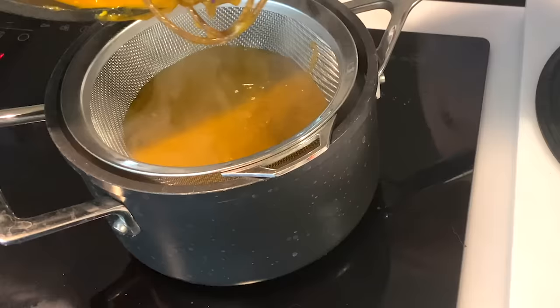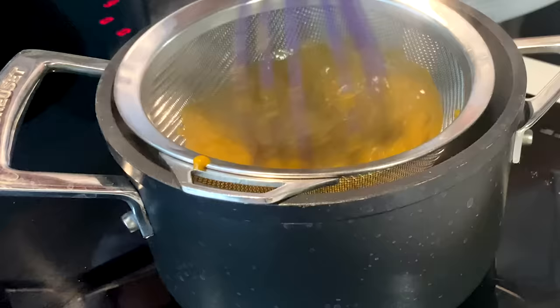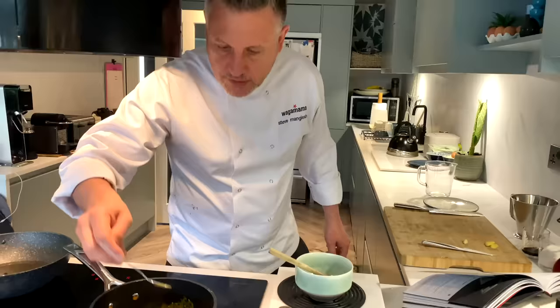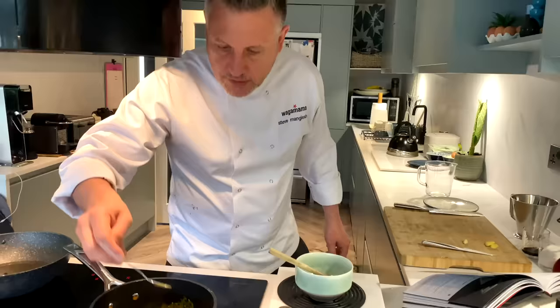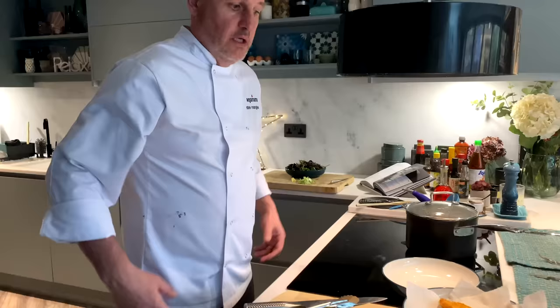The curry has been working away for a little while now and it's got some beautiful flavour in there. All I'm going to do is strain it to get rid of the bits — just to make sure it's lovely and smooth — passing it through a sieve a little bit at a time. Just going to give it a little taste. If I say so myself, it's as good as Wagamama's.